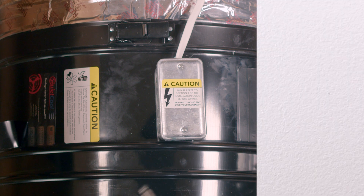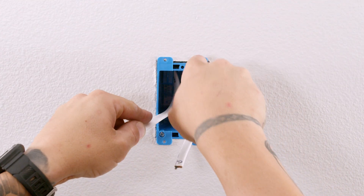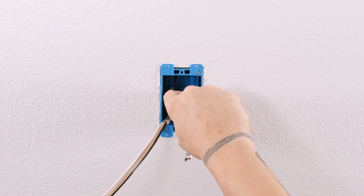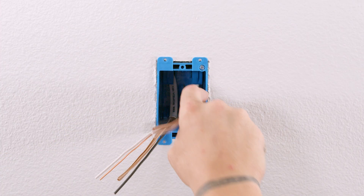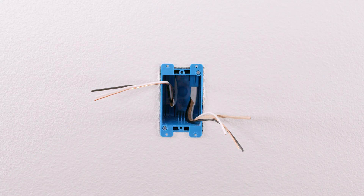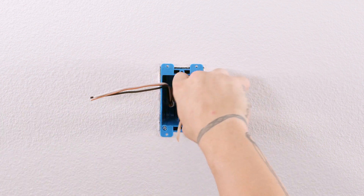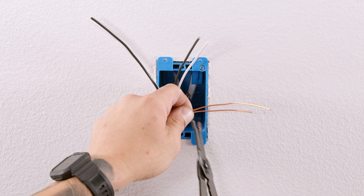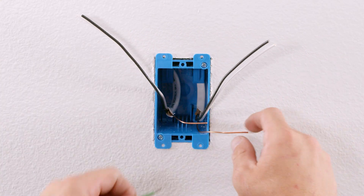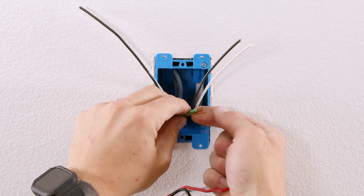Now let's move to the wall switch. After running the two wire power source Romex and the two wire timer Romex from the fan head into the single gang wall box, cut the sheathing off. Cut the bare copper ground wires to the appropriate length and, using a wire nut, tie the green ground wire from the timer to the two bare copper wires.